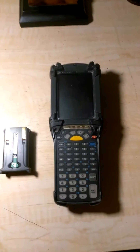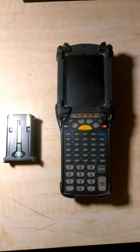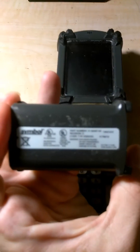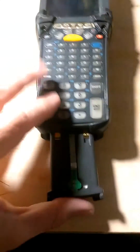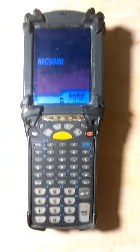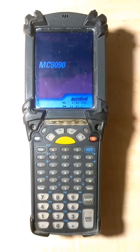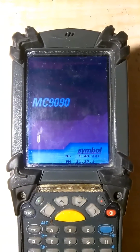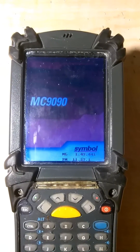We have a Symbol MC9090 portable barcode scanner. The factory battery does hold a charge — I'm not exactly sure how long, but it is long enough for it to sit on sleep mode or standby mode for a few days without any problems. It also seems to run for a decent amount of time without dying. The longest I've tested it was 30 minutes at a time, but it does hold a charge.